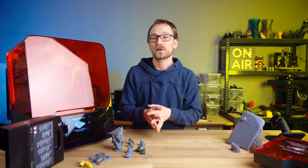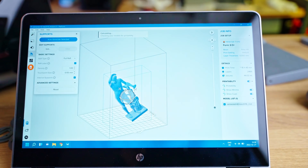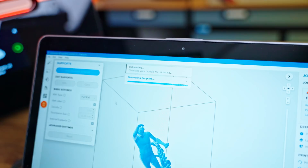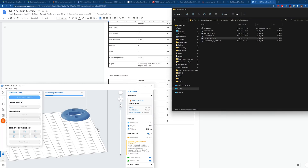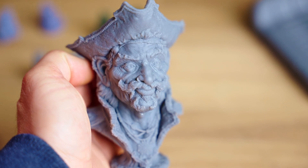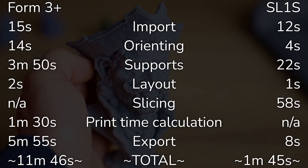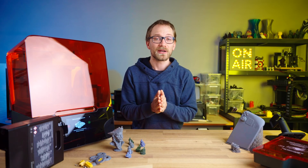I noticed PreForm was feeling rather slow, especially on detailed models, at least on a quad-core i5 laptop with 8GB of RAM. I benchmarked again on my Threadripper workstation with 64GB of RAM and broke down the times for importing, auto-orienting, layouting, calculating print time, and exporting — with a simpler model and a larger, more complex one. In both cases, PreForm was much, much slower than what I was used to from PrusaSlicer, especially when adding support material, and PreForm repeatedly crashed on me when trying to update support material after already having generated it once — though that might just be something with my setup.